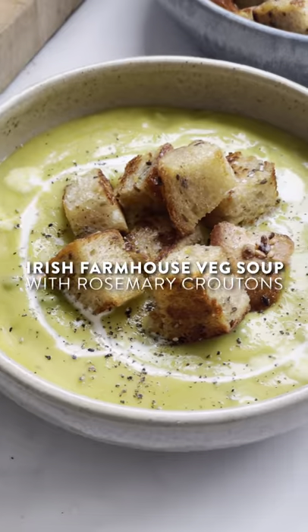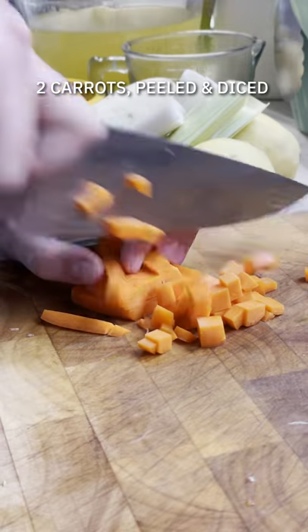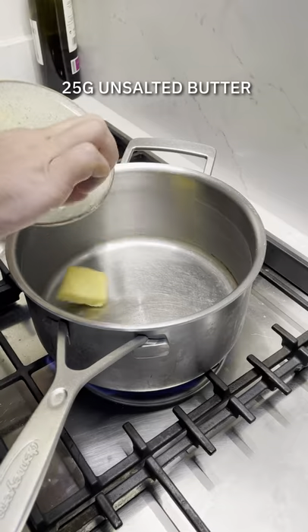Right, vegetable soup with rosemary croutons — let's get cooking. Start off by dicing up your veg. I've got some carrots, some celery, some leeks, and some onion. With the leeks, you want to wash them because they tend to be quite gritty. Everything finely chopped, into a pot with some butter.